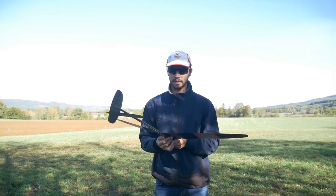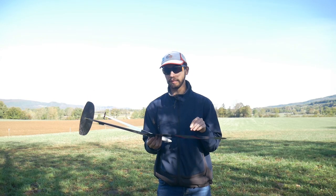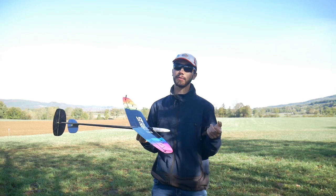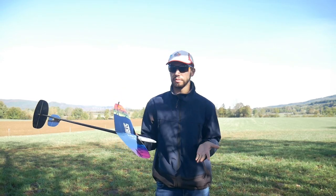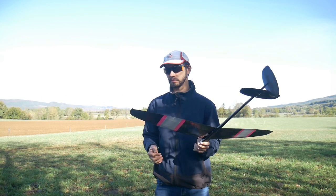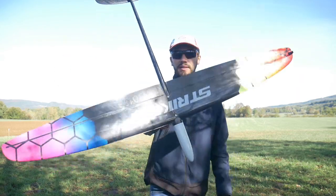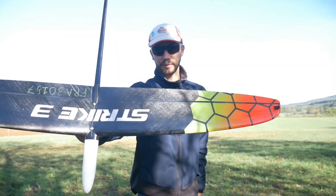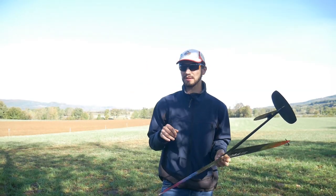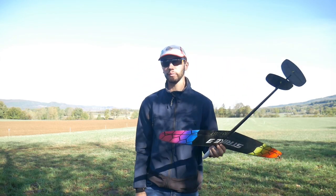A quick note: my full flaps — air brakes — are 26mm, but if you can get more, just put more. Also, I did the gap seal on the wing, and I think it improved the top speed a bit. So that's a quick tip worth trying.